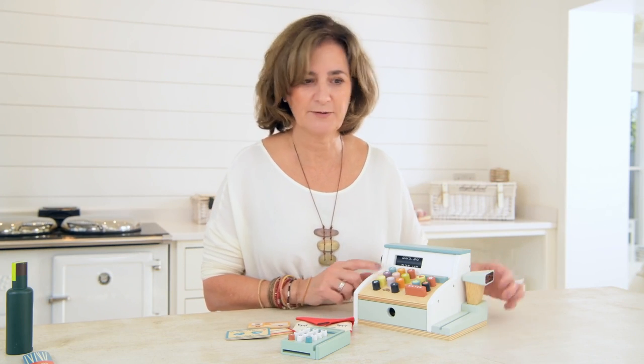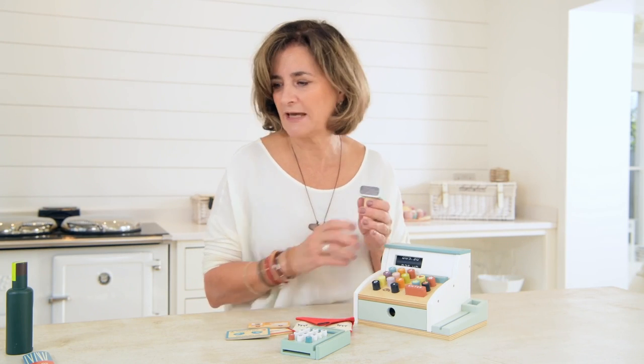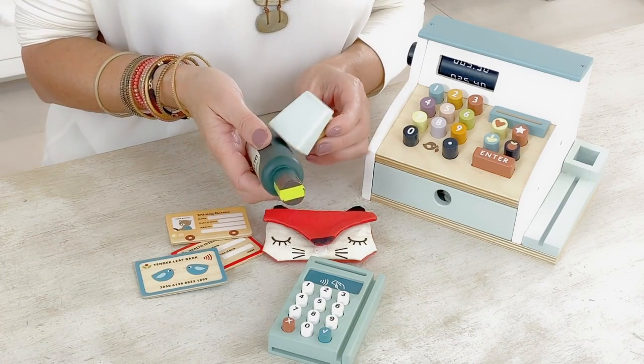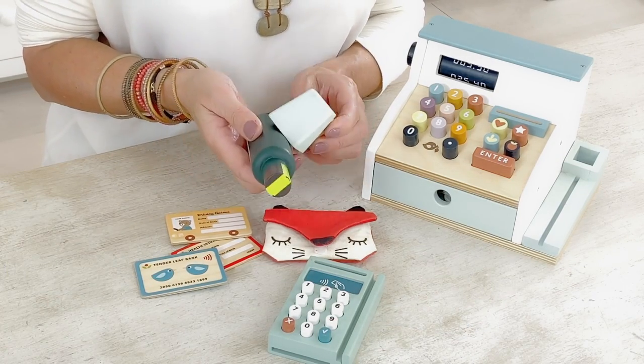We included a scanner as well because everybody scans in supermarkets these days, so you can scan like that and do your proper pretend play just like in the real supermarkets.